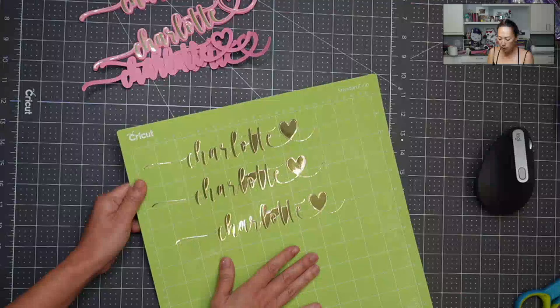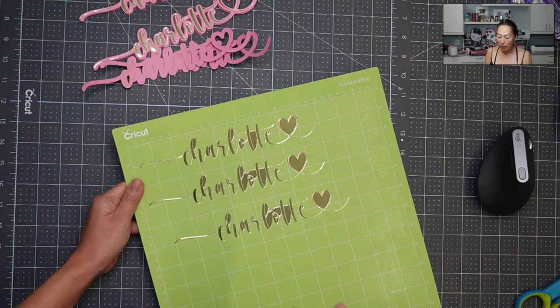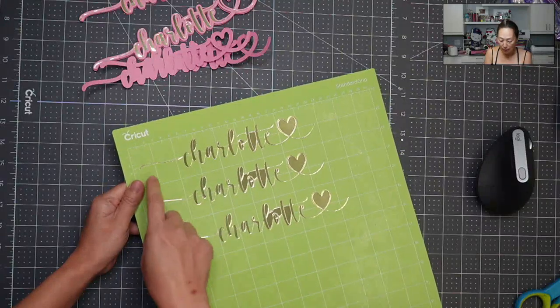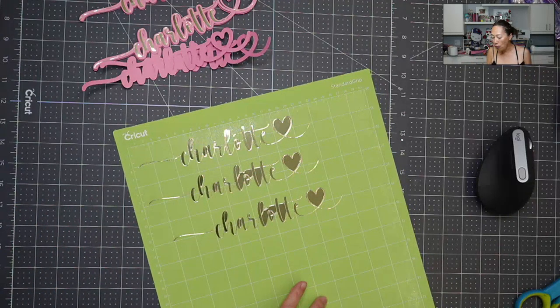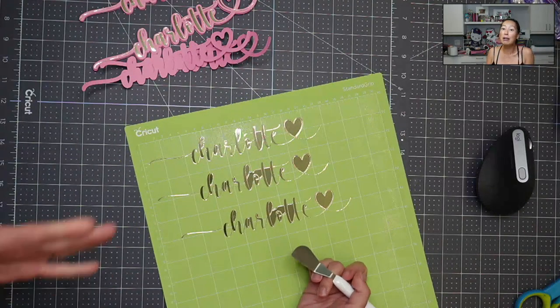So how I would do this — it's ironic because you need a very sticky mat, otherwise your paper's going to shift and you won't get a clean cut. But with a sticky mat, it's going to be difficult to get these thin lines off. You have to have a sticky mat because if you don't, you won't even get to this part where we're actually trying to lift it off.